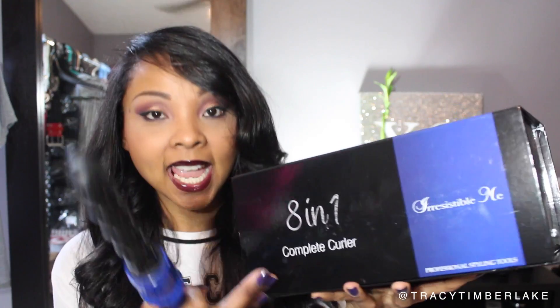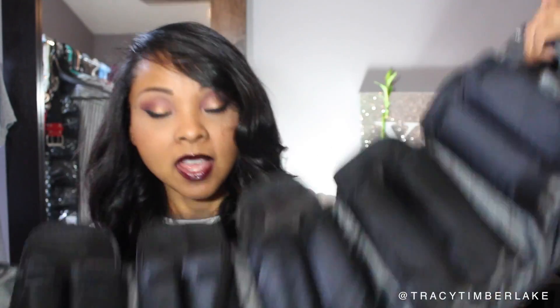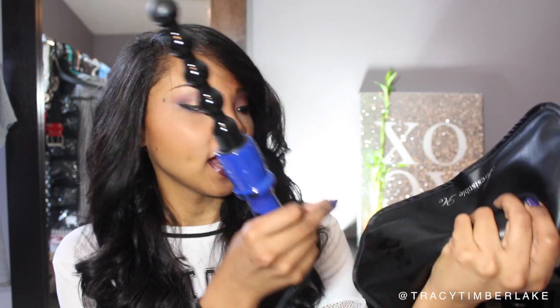It comes with eight different attachments — I'm going to show them all to you in just a second. It comes in a box like this, 8-in-1, and it comes with a little storage organizer so you can store each and every one of the attachments inside of it. Then you just fold it up into a nice convenient little package that snaps closed, and you can take it with you when you're traveling or what have you.